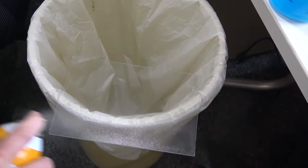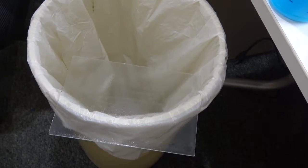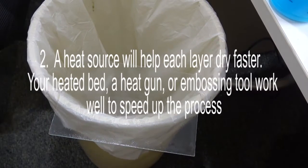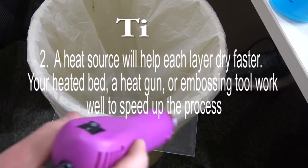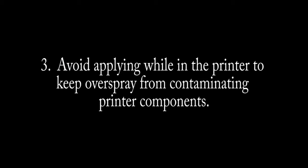For best results, apply light, even coats, letting each layer dry before applying a new layer. Applying heat to each layer can help speed up the process. It is best to apply the hairspray outside of the printer in order to keep the components clean and properly lubricated.